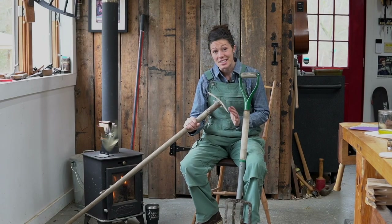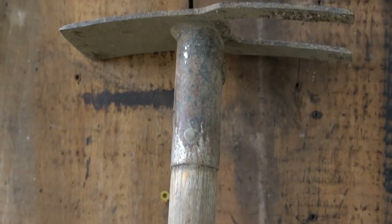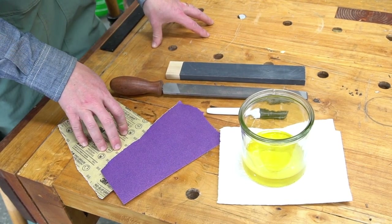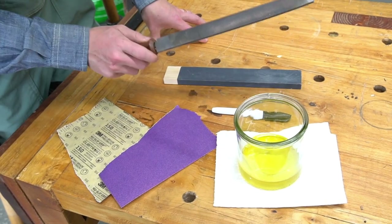A fantastic bad weather project to prep for your spring garden is fixing up all of your garden tools. The things you'll need for this project are 150 and 220 grit sandpaper, oil, a Sharpie is always nice to have, paper towel, and a file.